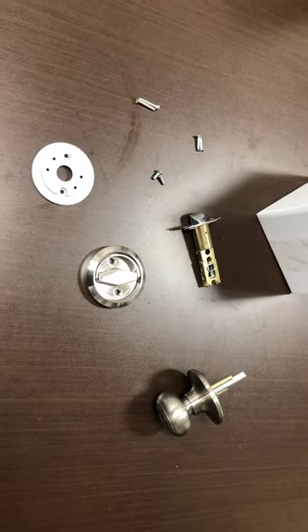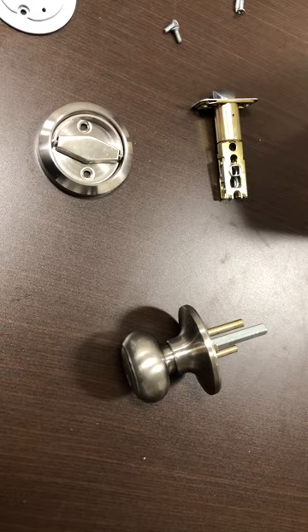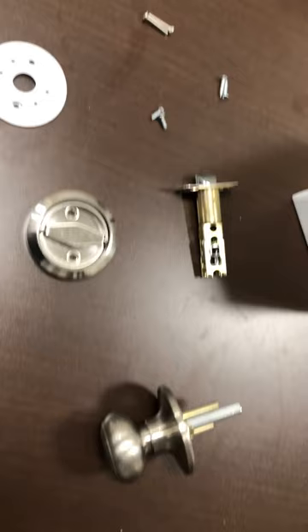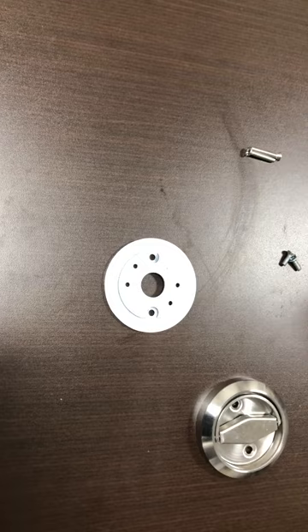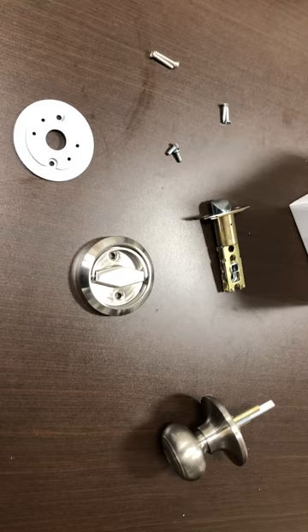These are the parts that come with a low profile latch kit. We have the door handle, which is available in a few different options — black or stainless — and then in a lever handle and a couple of different options for the knob. There's the latch itself, the low profile handle, the plate that's a custom plate to tie everything together, and then the simple hardware: a couple of number eight screws and some wood screws. That's everything we need to put on this low profile latch kit.